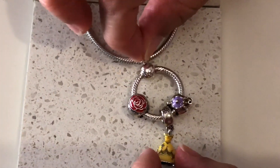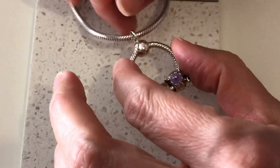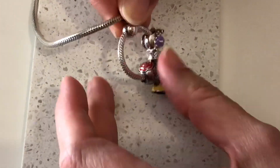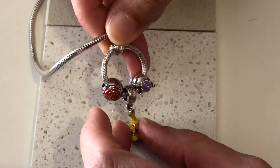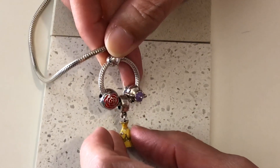As you can see, this is the O pendant hanging off my necklace and this is the medium sized pendant. They also come in a small, which you can hang one charm off, and a large which I think takes up to five charms.